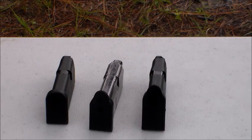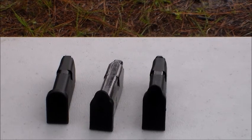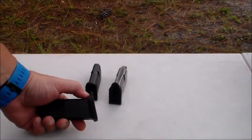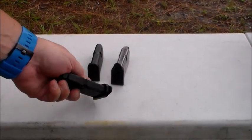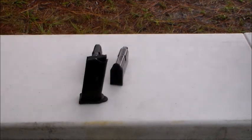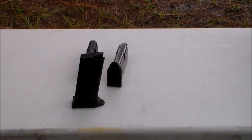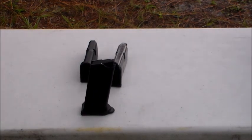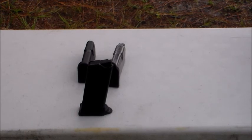We're going to load some magazines up and shoot them. I can tell you I've been using it for a little over a week now, and on my 43, I'm in love with this little shelf on the front of the magazine. I was skeptical at first when I was reading about it — improve your draw? How is the base plate going to improve the draw? But carrying from the appendix position, I've noticed when I draw, this actually does improve my grip on the draw and it does help with control with follow-up shots.